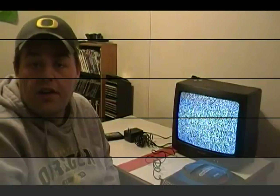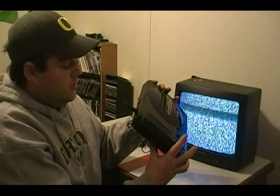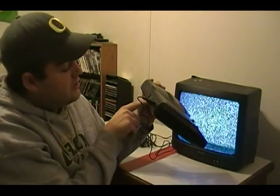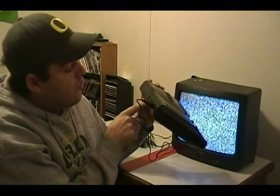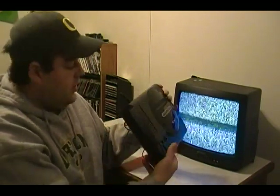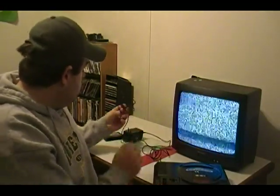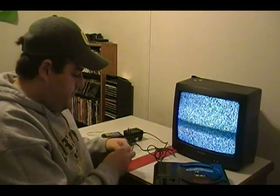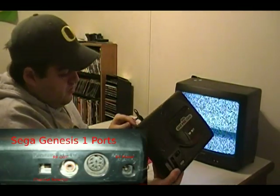Now that your RF adapter is plugged in, look at the back of your Sega Genesis one where it says channel three or channel four — make sure it's set over on channel three. The next step is to plug in your nine-volt power supply into the back where it says adapter.